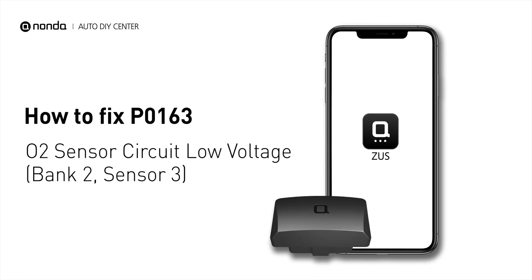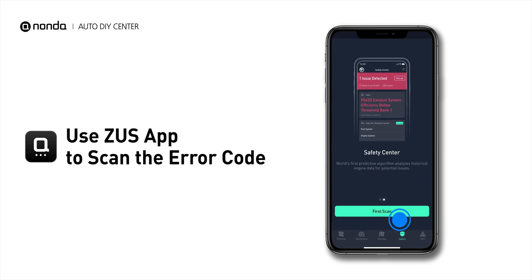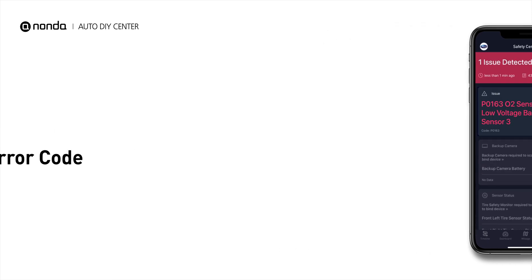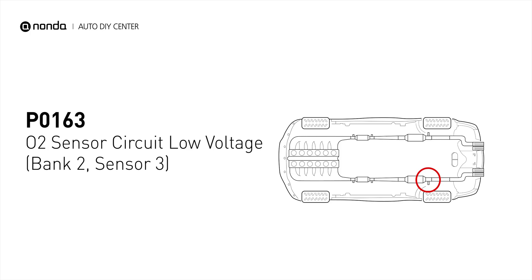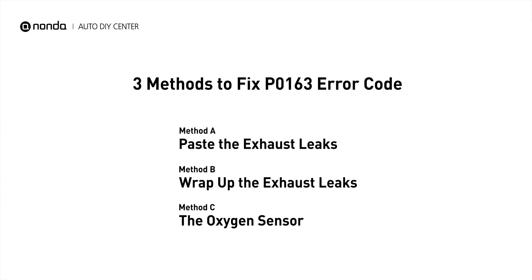If you are getting a P0163 error code, this video is going to show you three practical solutions to fix the error code at home. Use the Zeus app to scan your vehicle and see the error code P0163. It indicates that there is a fault in the oxygen sensor, located in the bank 2 sensor 3 location of the vehicle. Here are three simple DIY methods you can try to solve this problem.